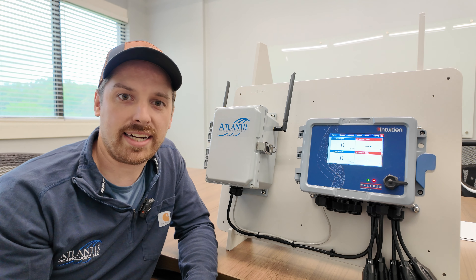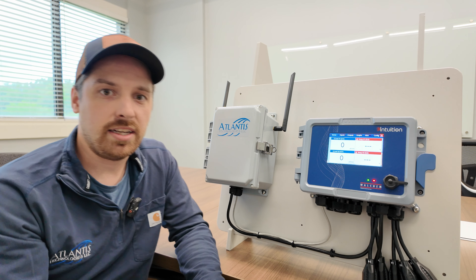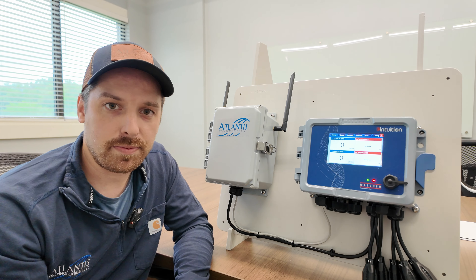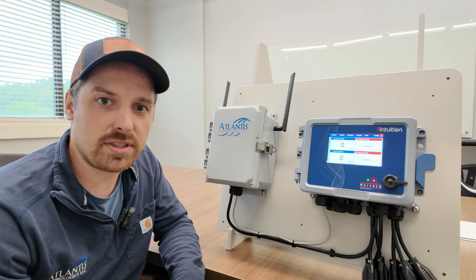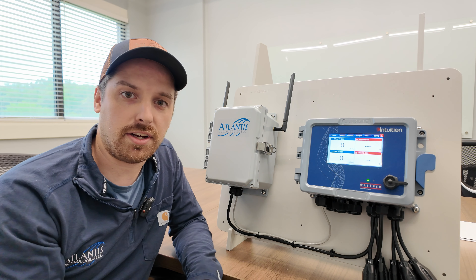If you've ever been in a situation where a plant IT department does not want you to put your Walcom controller on their network for security reasons, a cell modem might be perfect for you. This allows you to put this controller on the internet, get your graph reports, get your alarms, get your summaries, all without having to deal with the plant's IT department and their security questions.